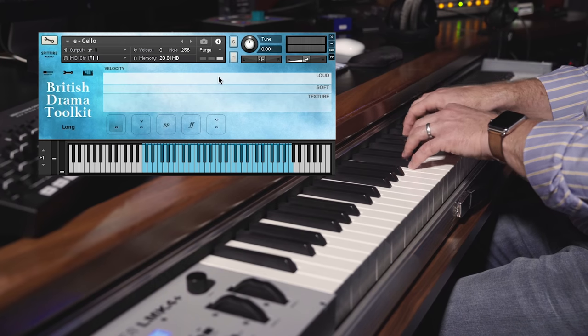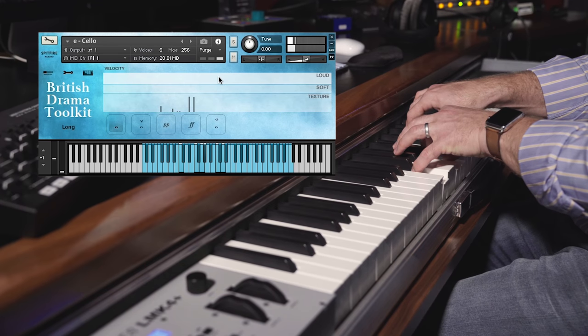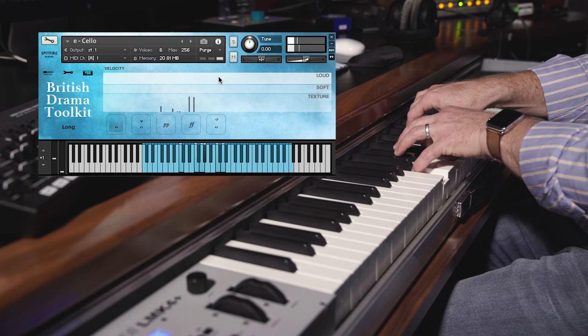If I play the texture samples on their own, they're giving you a really interesting kind of bass level for performing over them. And if you play the loud samples on their own, you hear a really beautiful kind of re-bowing. This is instructing the players not to do something slightly unnatural — trying to get the bow to last as long as possible across the note — but allowing them to really perform the samples musically.